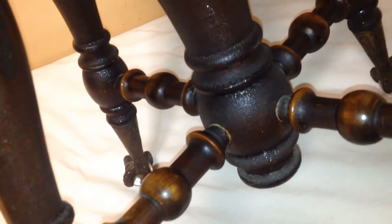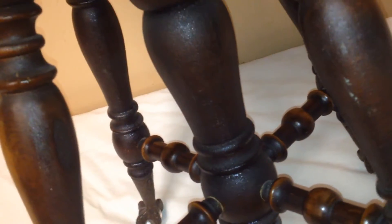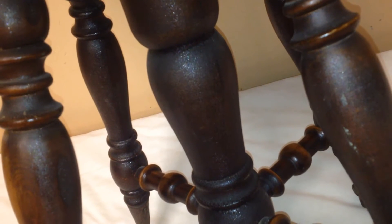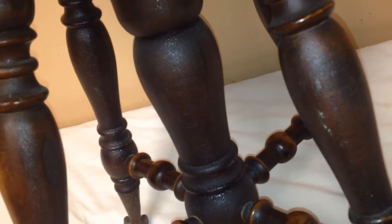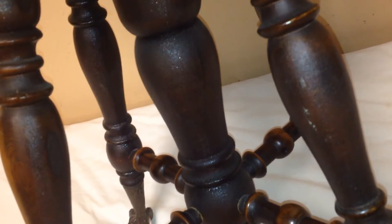It's the original finish on this stool, and you can see the crackling of the original shellac. It's been maintained that way because there's many purists out there who like that patina from history.